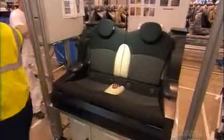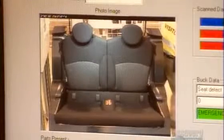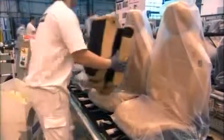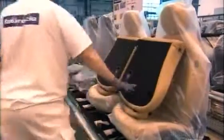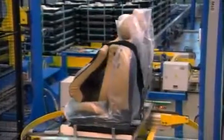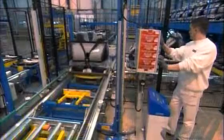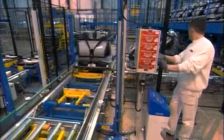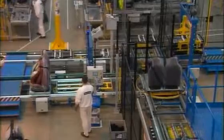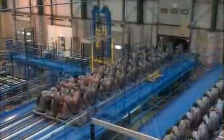Before they ship the seat set to the car factory, they snap a photo as a production record. It proves each set was in perfect condition when it left the factory. Now these automotive seats are ready to hit the road. They strap them onto delivery pallets and load them into a big truck, 60 sets at a time. They'll arrive at the car plant just as the vehicles they're made for are rolling off the assembly line.